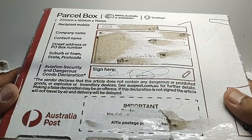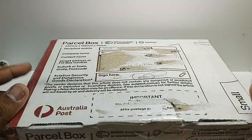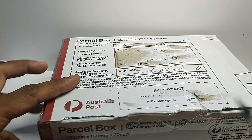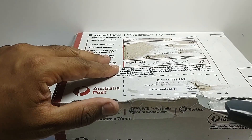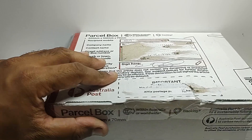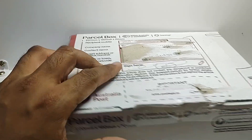Hey guys, welcome back to the channel. Today I've got a mail call and we'll be unboxing this Hot Wheels car. I know what's in here and it's a pretty cool casting. I got this online and it's a car from 2023.